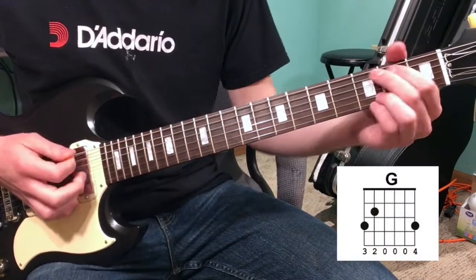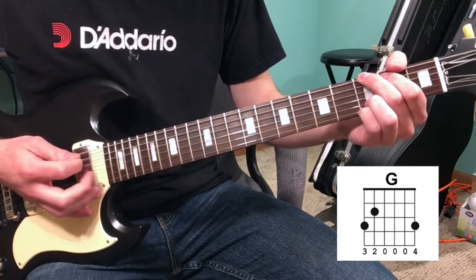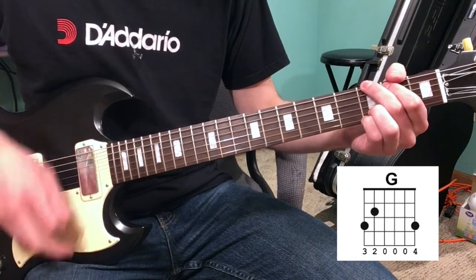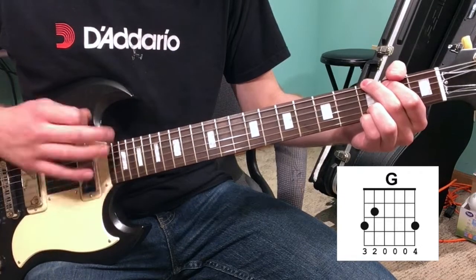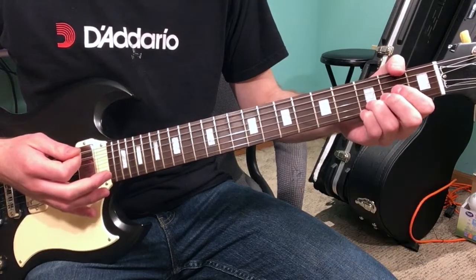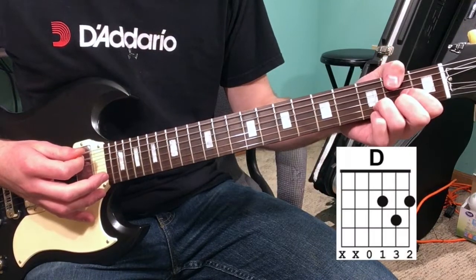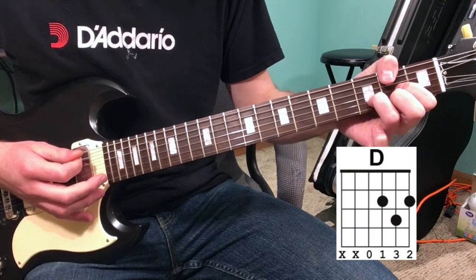The first part of the song is your G chord. What you're gonna do is strum that G chord with an up-down alternating pattern six times — one, two, three, four, five, six.